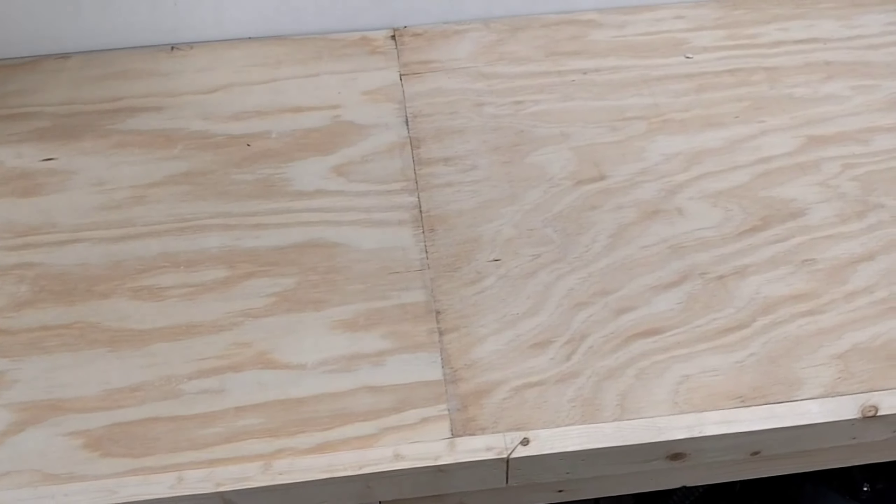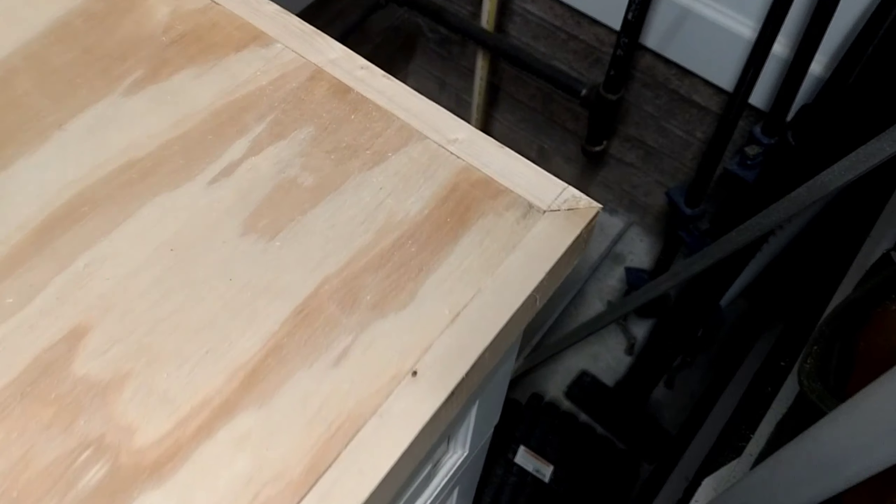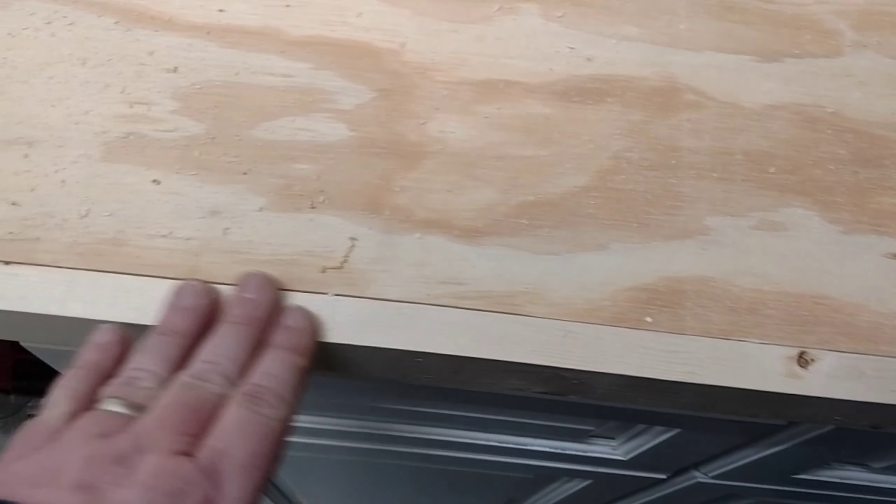I've already laminated the two tops together. What I did was I glued them, put them together, and then screwed them in a random pattern to draw them close — since clamping would be hard with something this wide. I've sanded the surface, so you can see in the beginning of the video what it looked like versus what it looks like now. I still have to do a little more with some fine grit sandpaper.